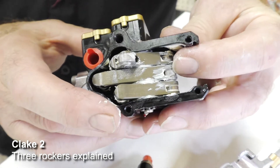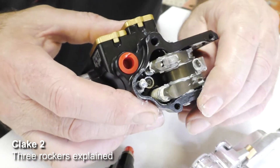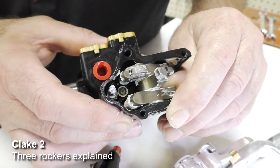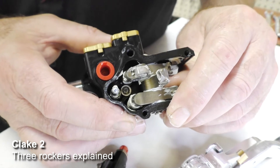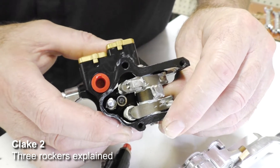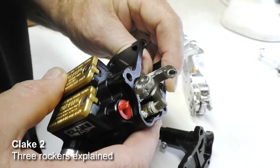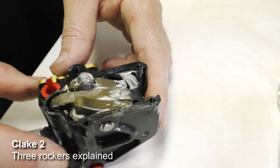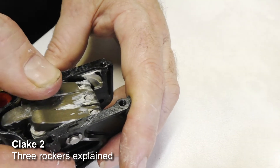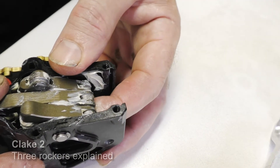The last rocker is the clutch assist system. This actuates a spring and has a reverse profile cam that stores energy. When the lever is being released it stores energy, and then returns it when you pull it in - which helps you pull it in, making the clutch lighter to use. In summary, there are three rockers in the Clake: the top one is the rear brake, the center one is the clutch, and the lower one is the clutch assist which acts on a spring.